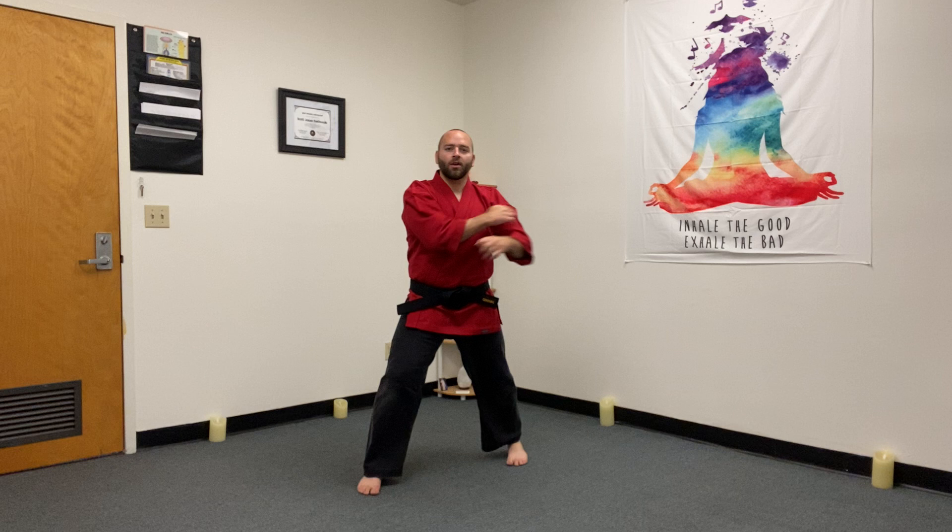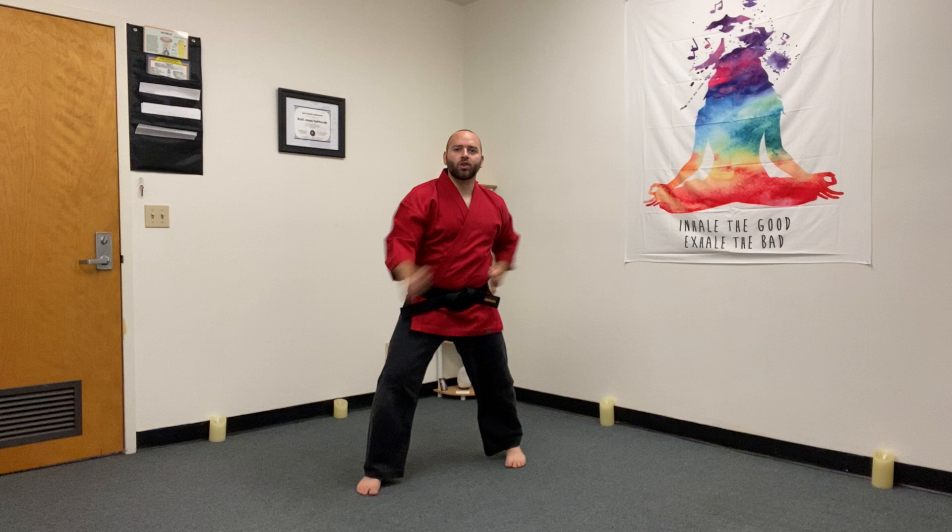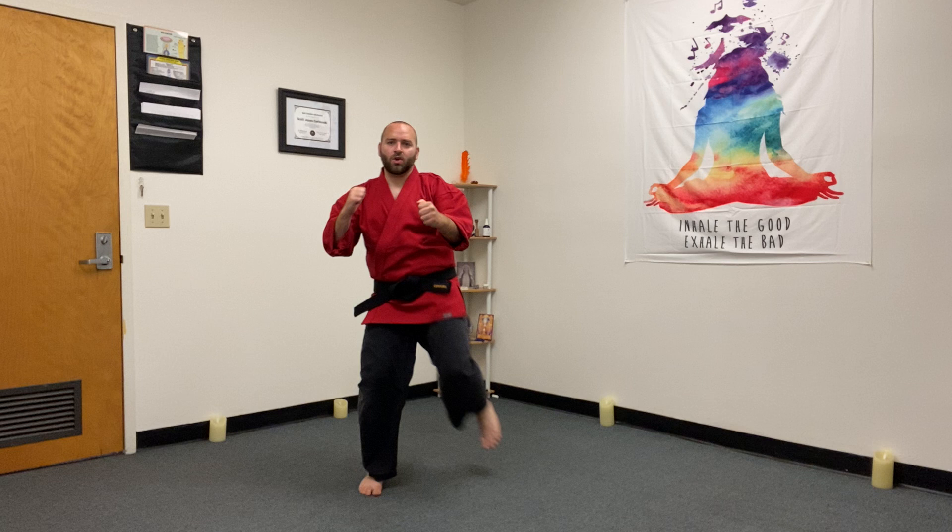Switch your feet. Right foot forward, kicking with the left now. Left foot front kick, right hand low block, left hand reverse punch. Let's give it a try. Ready? Toes forward, both knees bent. One through ten.